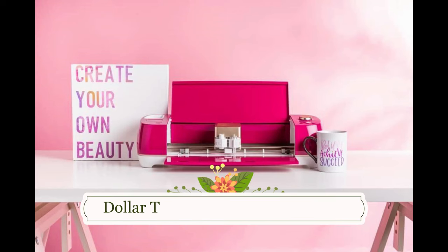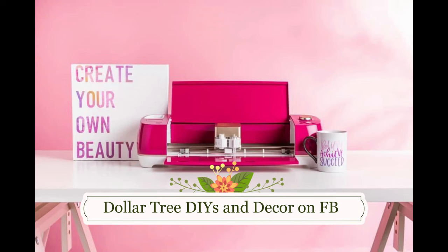Before we get started with the DIY, I'm partnered with Cricut to give away a Cricut Explorer right now in my Facebook group. Click the link in the description box to go straight to the Facebook page and enter to win.